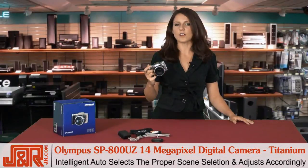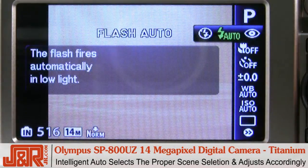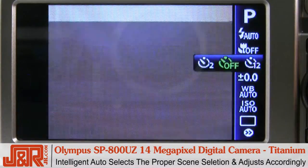With Intelligent Auto, even the novice shooter can get the best results possible. This camera identifies the proper scene selection, from portrait to landscape and so on, and adjusts its settings accordingly.